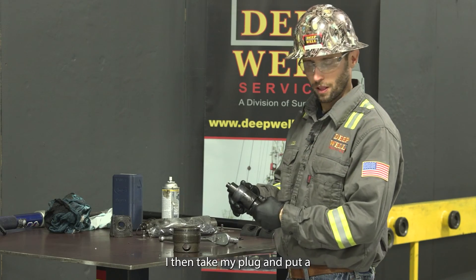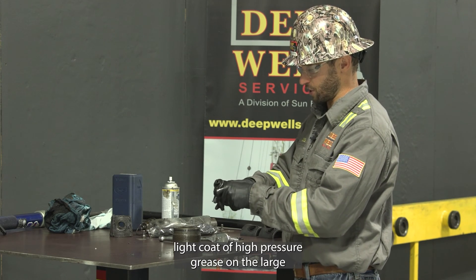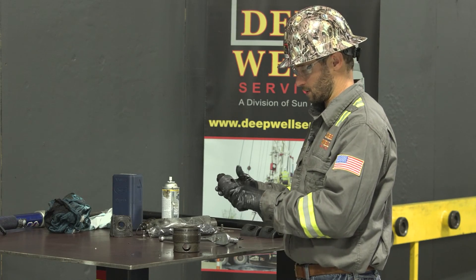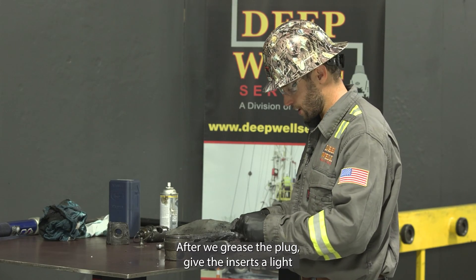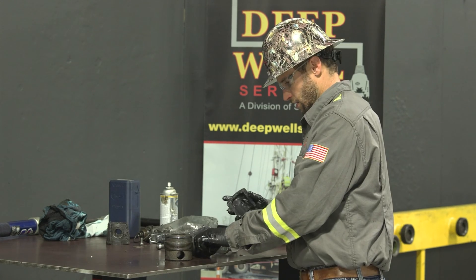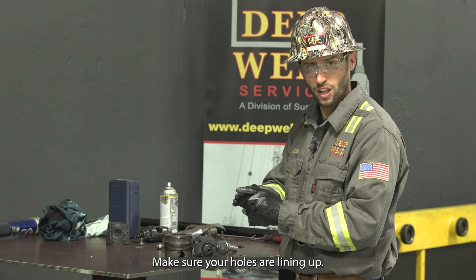Take your plug and put a light coat of high pressure grease on the large diameter of the plug. After we grease the plug, give the inserts a light coat of grease as well, both inside and outside, and place them onto the plug. Make sure your holes are lining up.